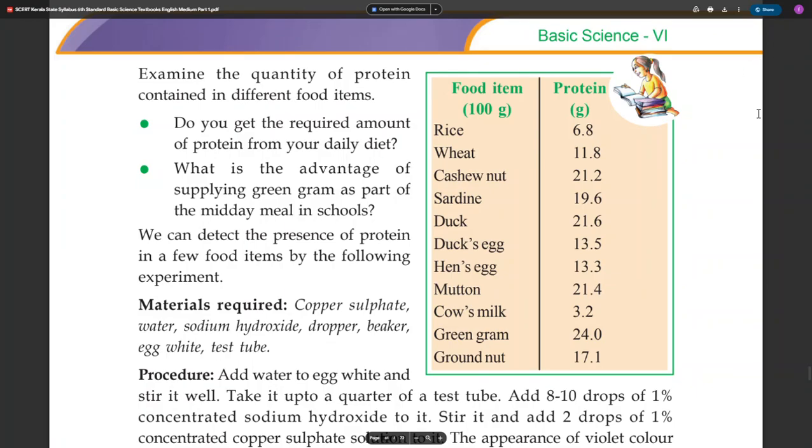Hello, Makaalaya. This is basic science. In the 5th chapter, food for health. We will learn how to use carbohydrates. We will learn how to use proteins.